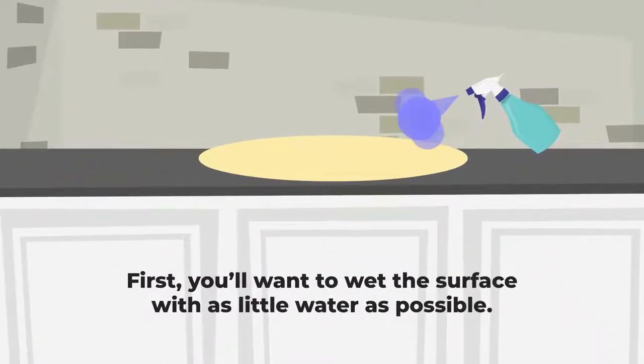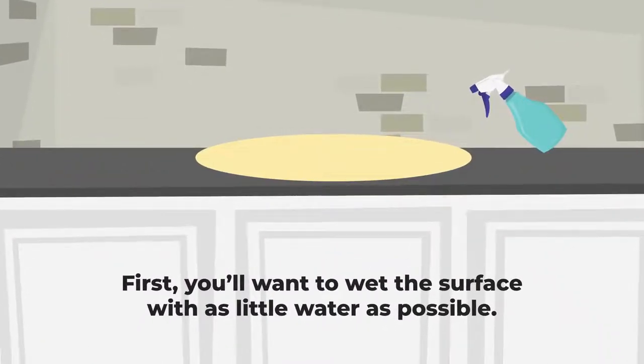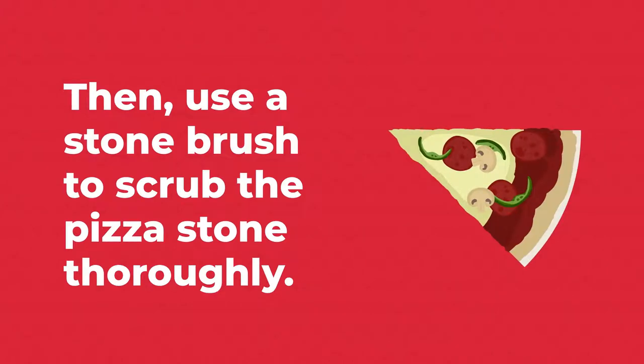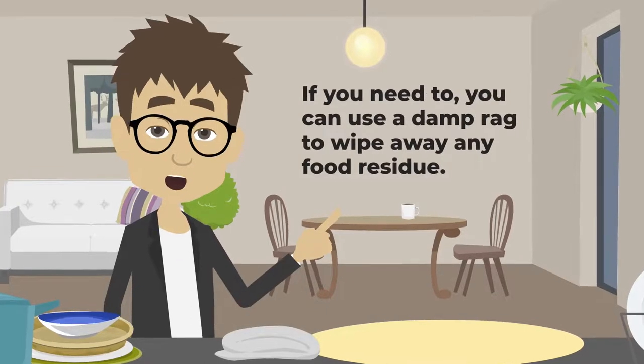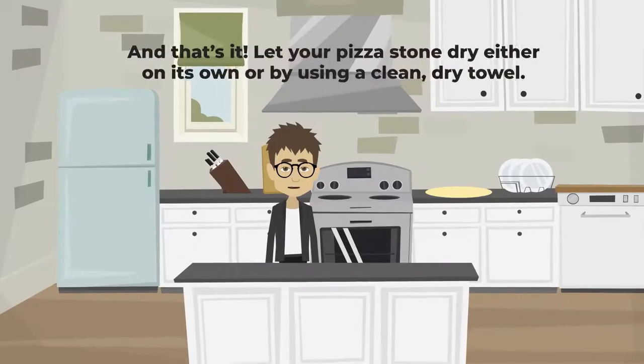First, you'll want to wet the surface with as little water as possible. Then, use a stone brush to scrub the pizza stone thoroughly. If you need to, you can use a damp rag to wipe away any food residue. And that's it!